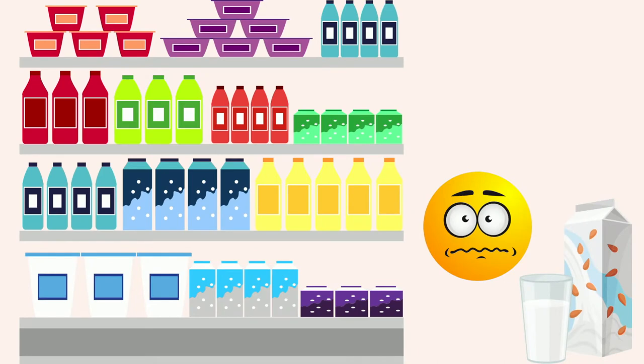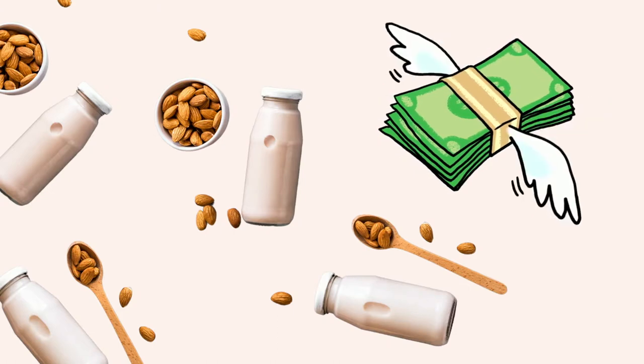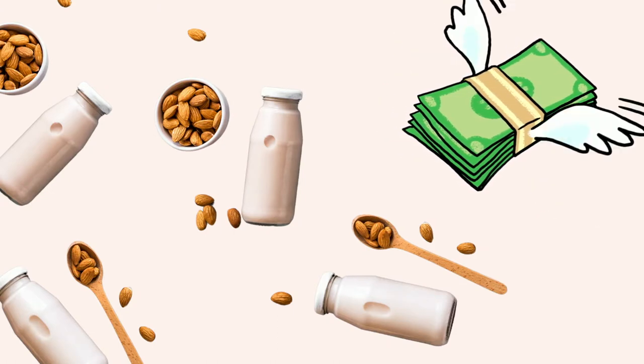Almond, cashew, coconut, etc. All the commercial ones are watered down with added thickeners, and the artisan ones are so expensive — sometimes more than $10 for a small jar.